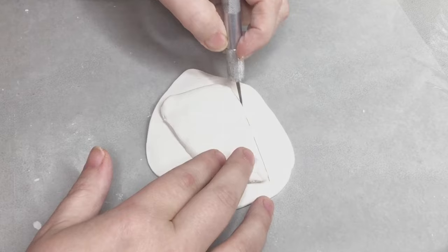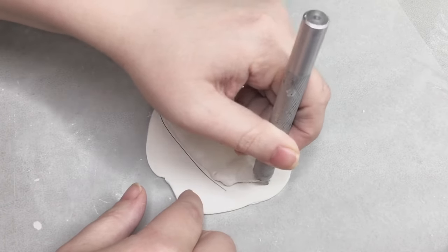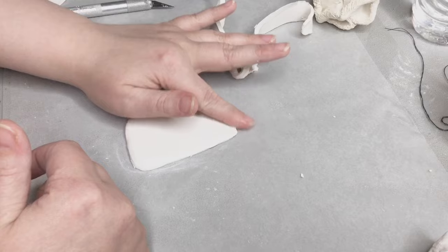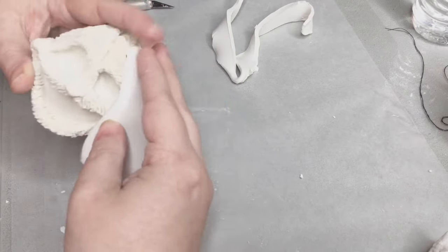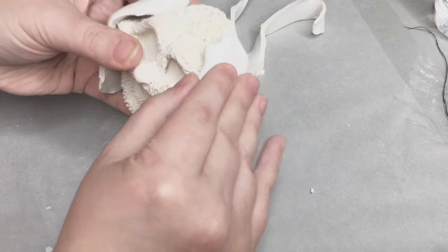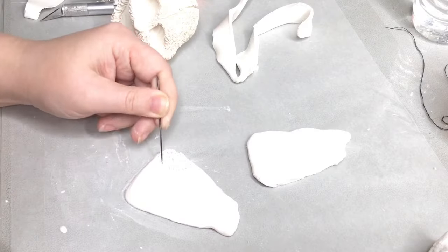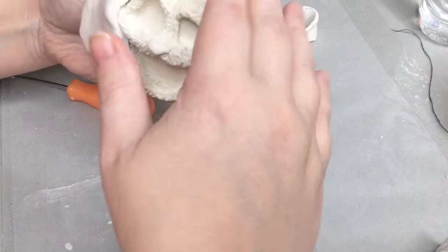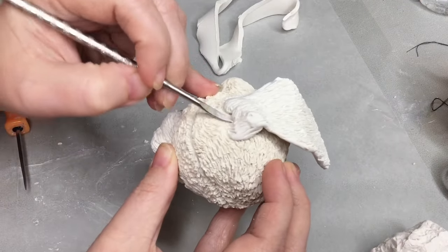Just roll out some polymer clay, cut the shape of the ear out, and then you can use that ear to trace the other ear. Next you'll want to smooth the edges and then apply it to the head, getting the shape you want the ear to lay. Then take another tool and smooth it into place. First add a little bit of texture. Also add a flat area in the bottom of the head — that's where his neck is going to be.